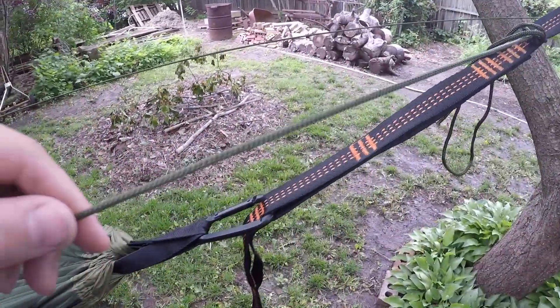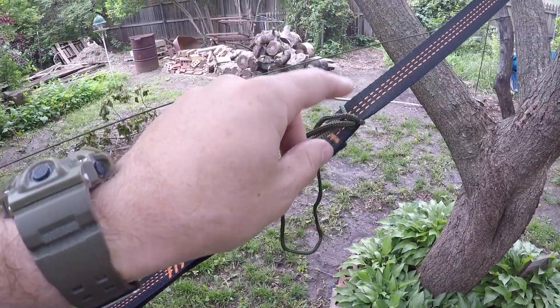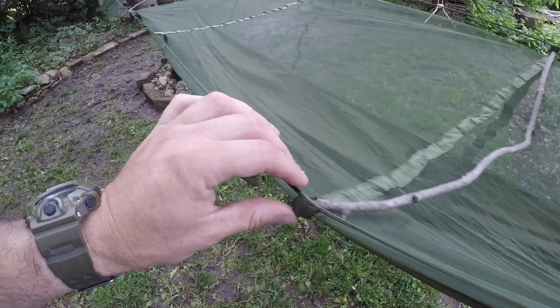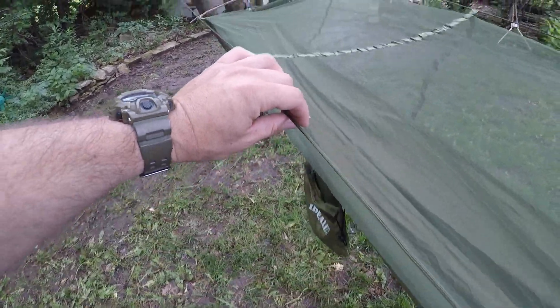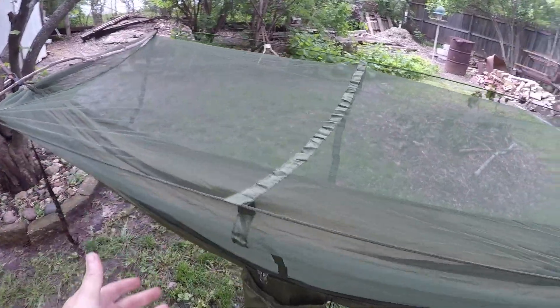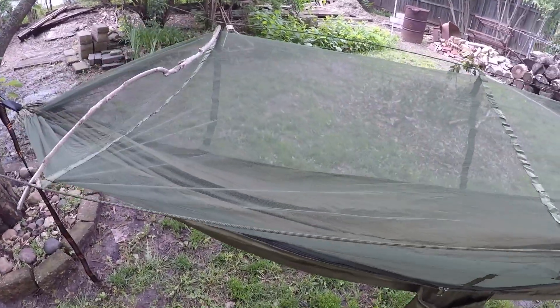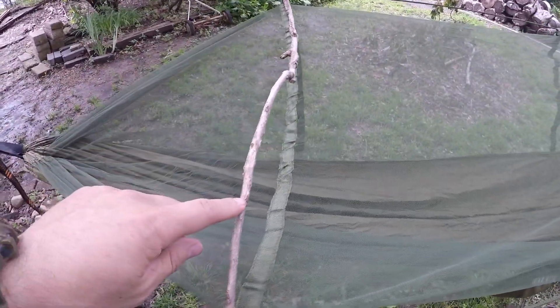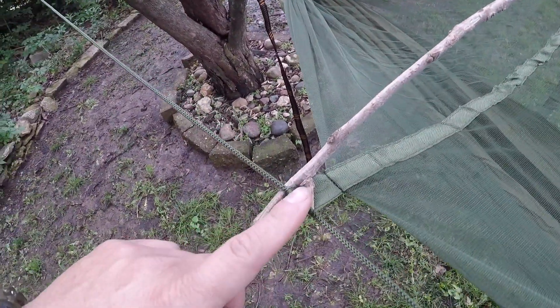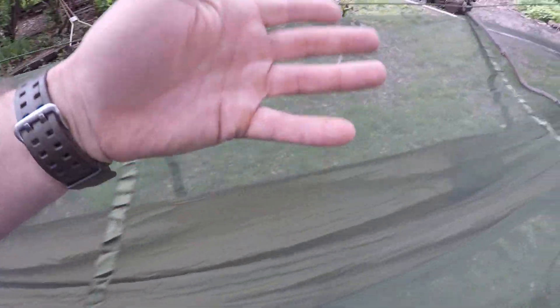It comes with these little smaller ropes right here, and this is what feeds through these little loops to keep the netting up. It comes with a mosquito net. I put these twigs in here — you don't have to, but it helps. I put these twigs in here to keep it spread out so that when I lay in it, it'll keep it up a little bit.